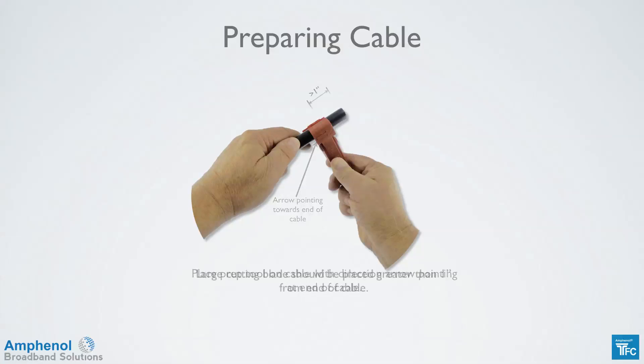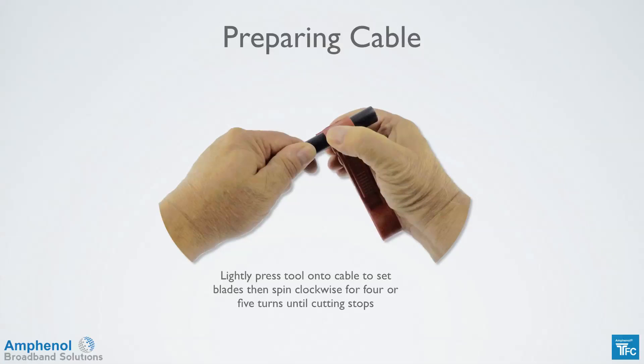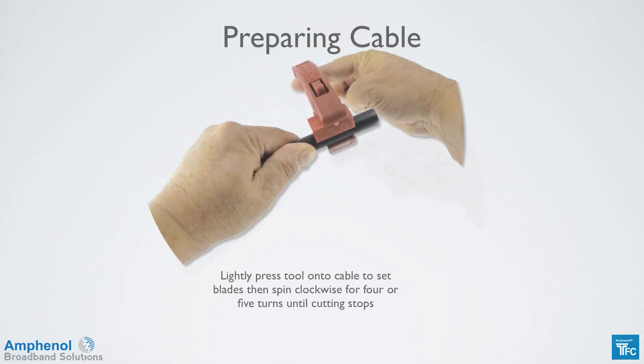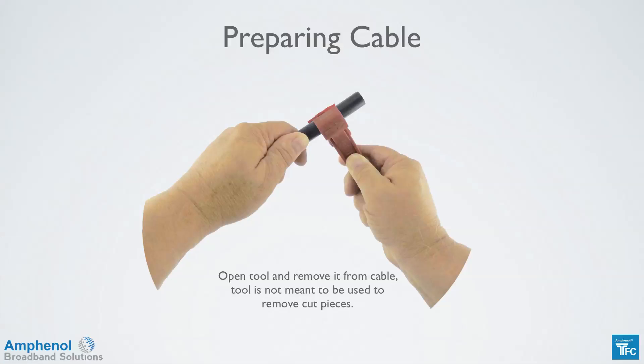The large cutting blade should be placed greater than one inch from the end of the cable. You can use the cutting guide on the connector body for the one-inch measurement. Cut it slightly longer than one inch as we'll trim the center conductor later to form a pyramid cut. Lightly press the prep tool onto the cable to set the blades, and then spin clockwise for four or five turns until it stops cutting. Open the tool and remove it from the cable.